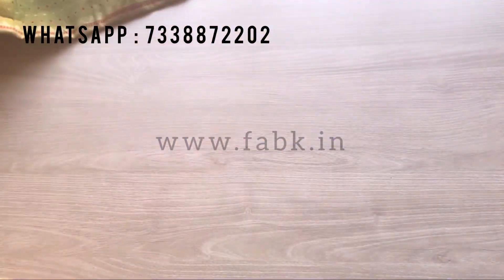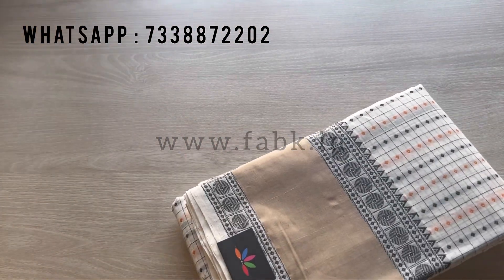You can see we have just one piece in this beautiful color, so don't miss it. Next one is this off-white shade.